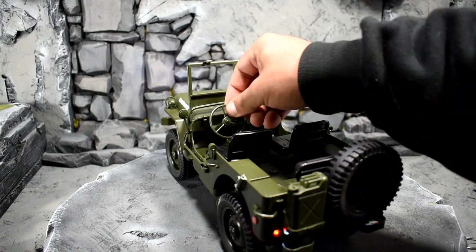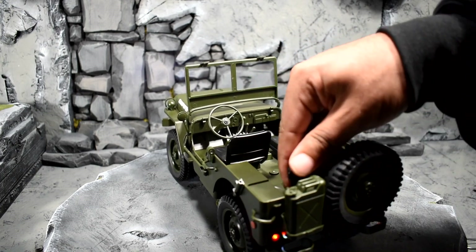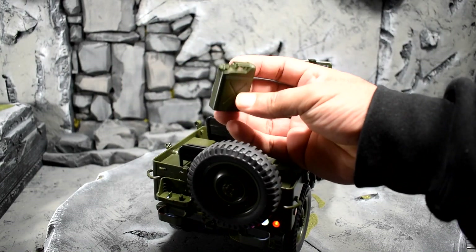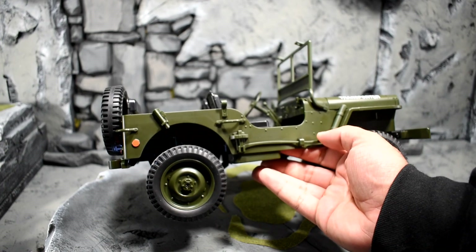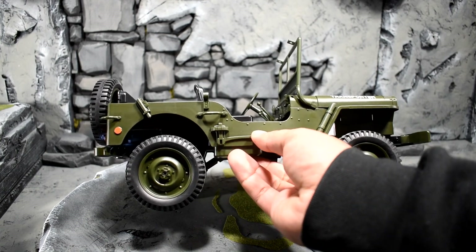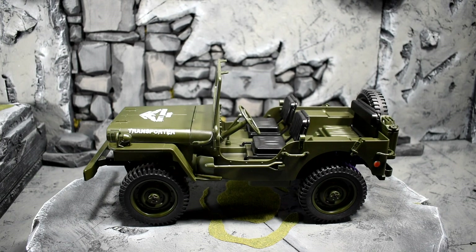It doesn't feel cheap. The steering wheel does move — they put that on the box, though I'm not sure why that was so important. Some of these knobs do move; some feel a little loose. The seats are pretty sturdy but you could probably pop them off. This gas canister does pop out — that's a nice little accessory. The tires are nice and squishy and rubbery. There's what looks like a military axe, and there's also a removable shovel on the side. A screwdriver came with it for wheel alignment on the bottom.